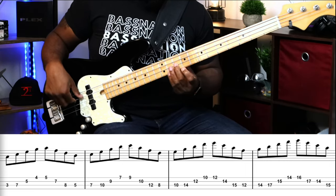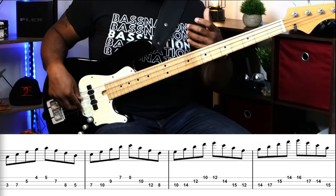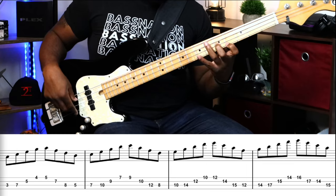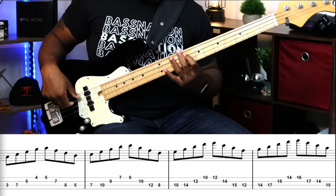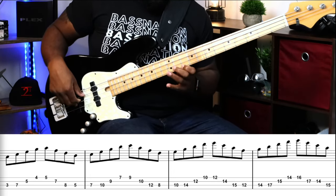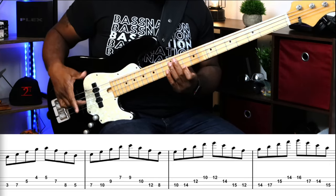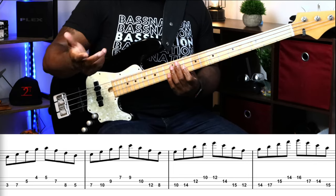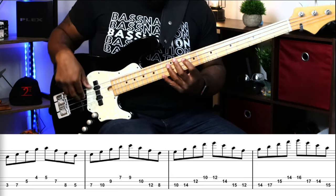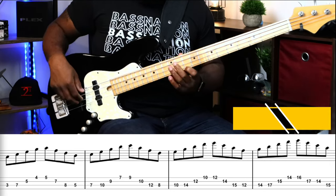That's E, D, A, F — it might look a little different because it's flipped upside down and we're descending, but it's the same as the first, just going backwards. Now for the G Mixolydian, we shift up a whole step and play that in first position as well. Be careful, because that seventh is a flat seven — it's a dominant seven chord — so you can't play a major seven; you have to flat that seven.